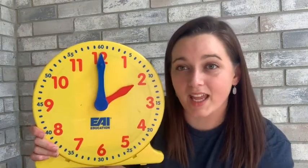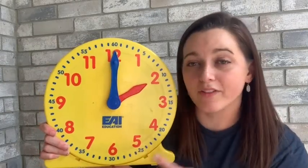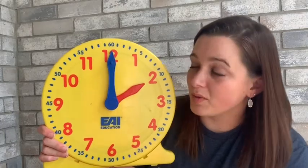So today we're going to learn how to tell time to the hour. Next week we'll learn a different skill with time and we'll learn how to tell it to the half hour. Right now, one important thing to always remember when reading an analog clock is you want to read the short hour hand first.